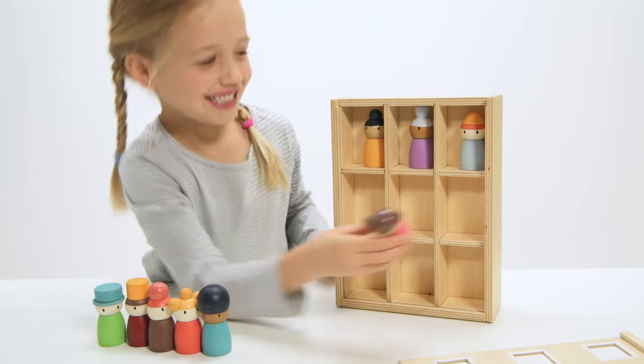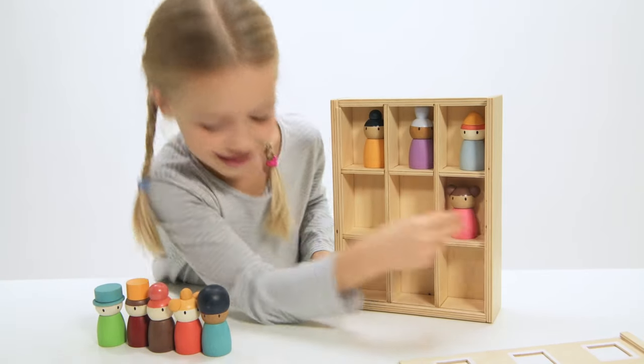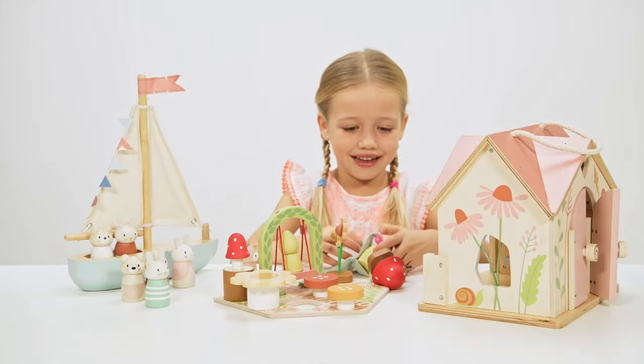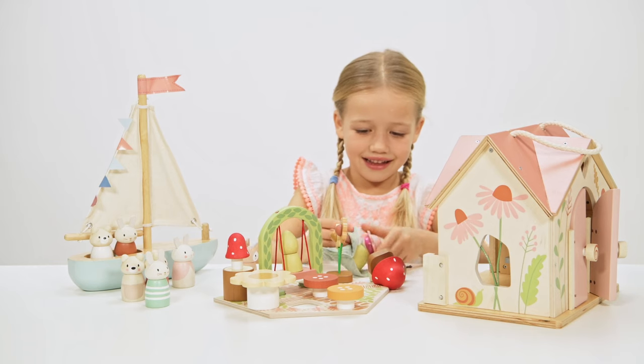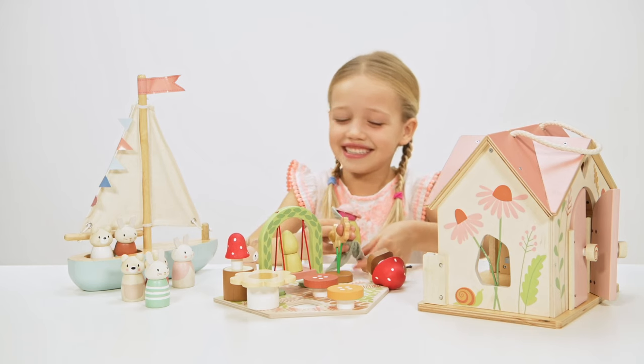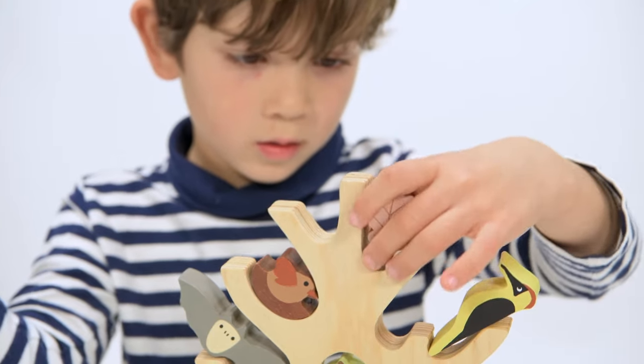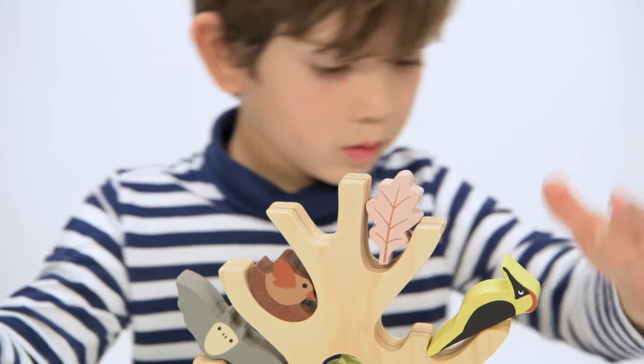We love children and everything we design is with their little hands in mind. Play is a vital part of childhood development and our toys can help encourage creativity, imagination, as well as childhood milestones such as manual dexterity and fine and gross motor skills. With this in mind, let's start with our favourite category, which is pretend play.